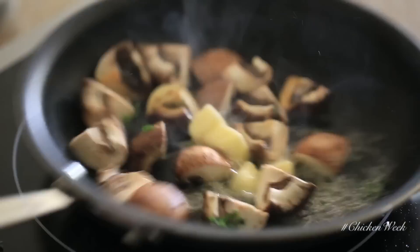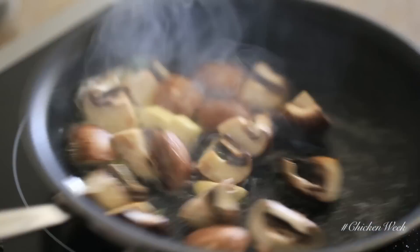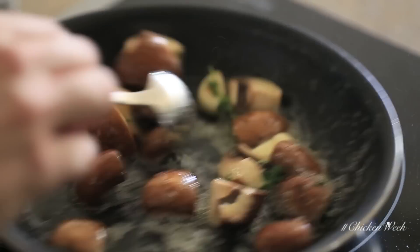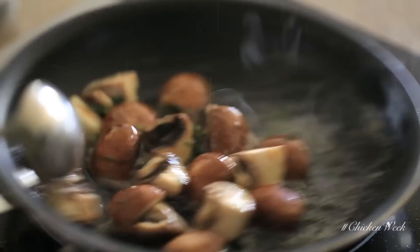Then add some cold diced butter and continue to cook these mushrooms for an additional three to four minutes, just until they get a really beautiful golden brown color and are very tender.